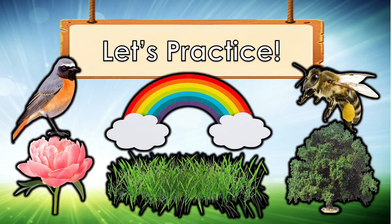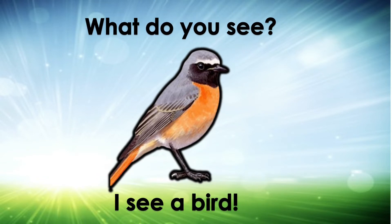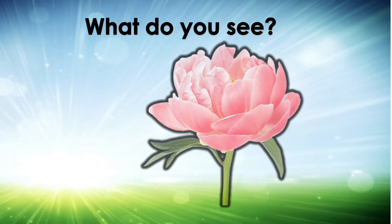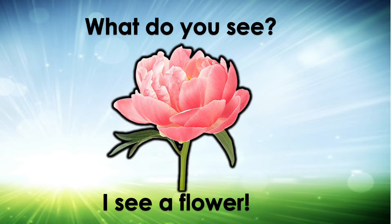Let's practice. What do you see? I see a bird. What do you see? I see a flower.